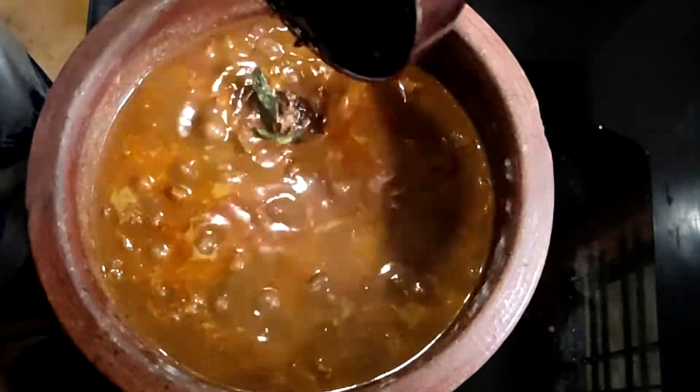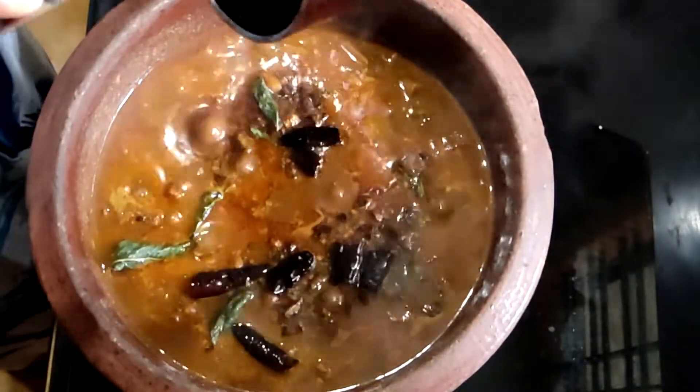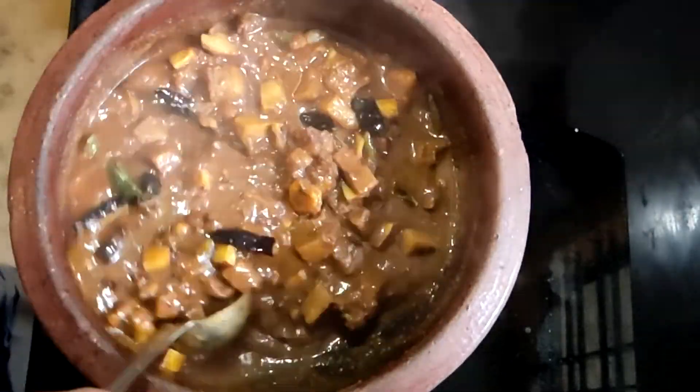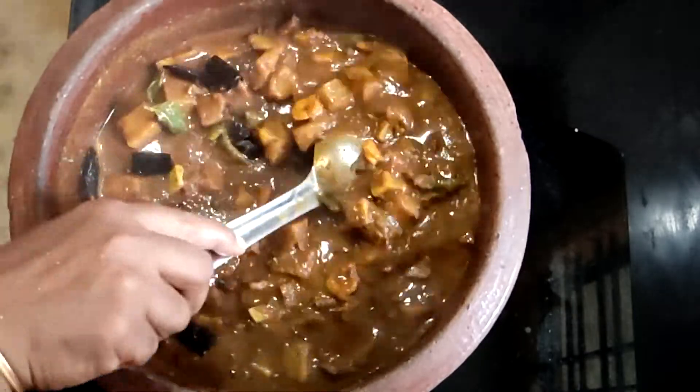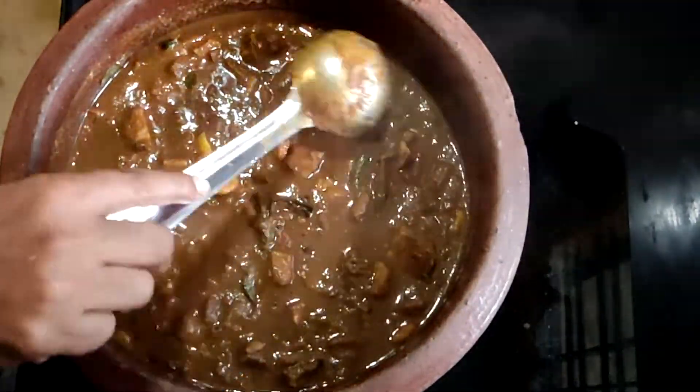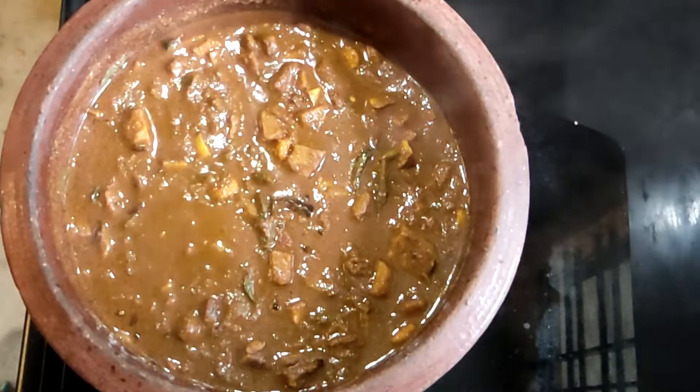Then let the taste of the ingredients bake well. While the dough is cooked, add a small amount of dough to make it. Then add the dough.